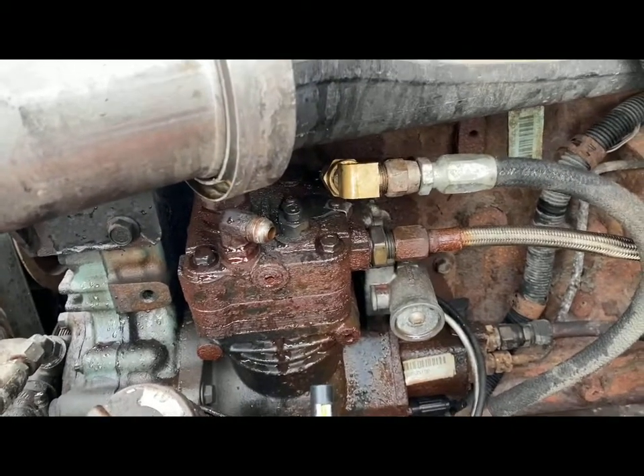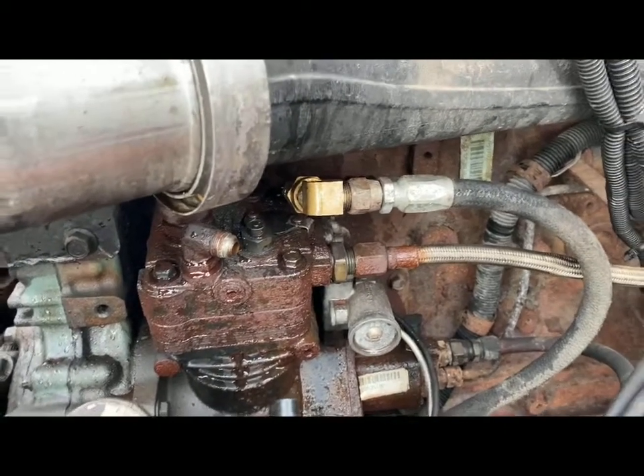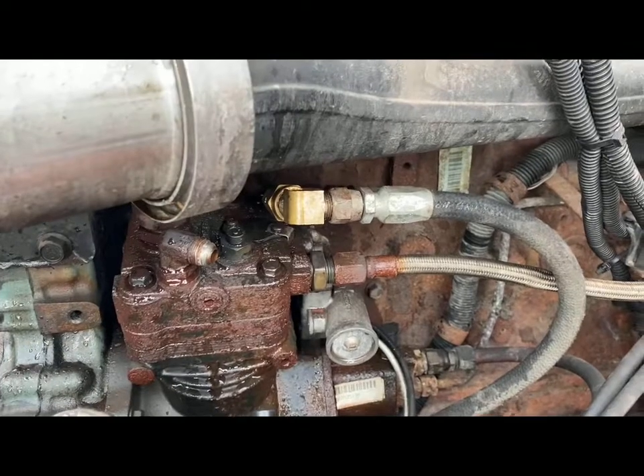What I like to do, if it's possible and easy like this, is just go ahead and remove both lines and run them into one another. We're going to run the truck and check it for air in the cooling system again.